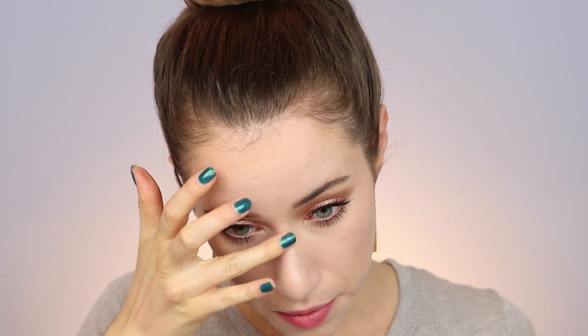For the face, I'm going to highlight with the Cover FX Custom Enhancer Drops in the shade Moonlight. I love this and find it applies really nicely with your fingers, so I'm just blending it out with my fingers. It has a slight pinky gold hue so I thought it would match really nicely with the eyeshadow color. I'm putting that on all the high points of my face and blending it out.